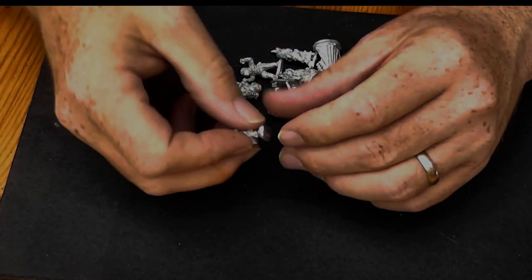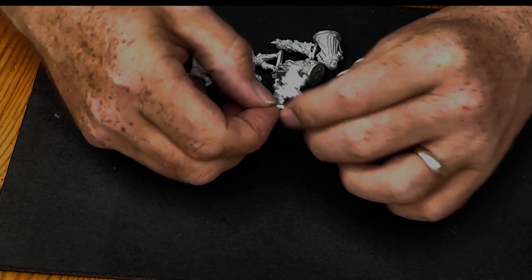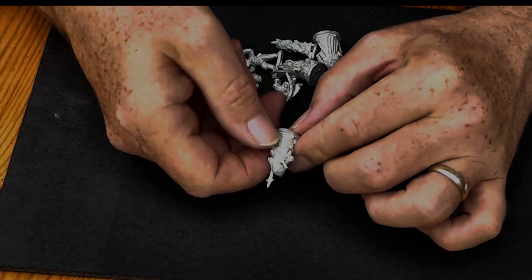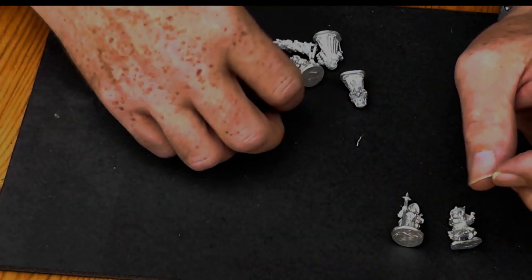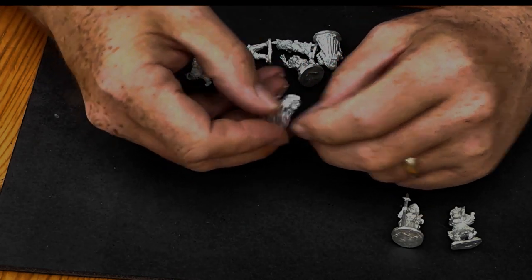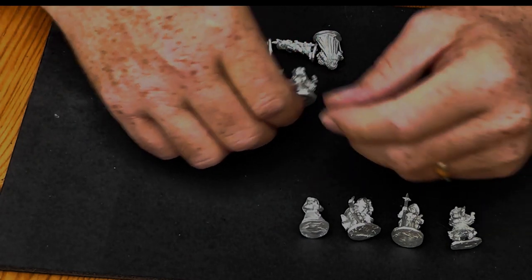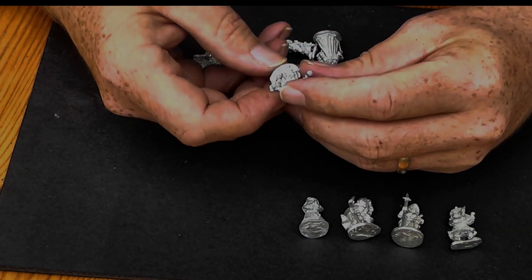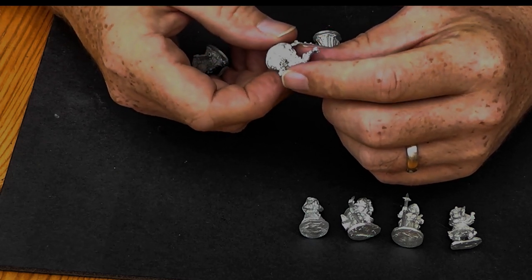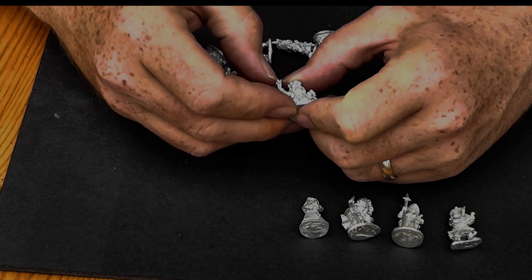Let's tip these out and have a quick look. So we have a Halfling Bard — these are really nice clean figures. A Halfling with a spear and a sword on his back. A Halfling Ranger with a bow and a famous cloak. A Halfling Nun. And what I think is a Halfling Farming Girl, a vegetable seller type character — a nice NPC. There's a little bit of flash there, nothing major.